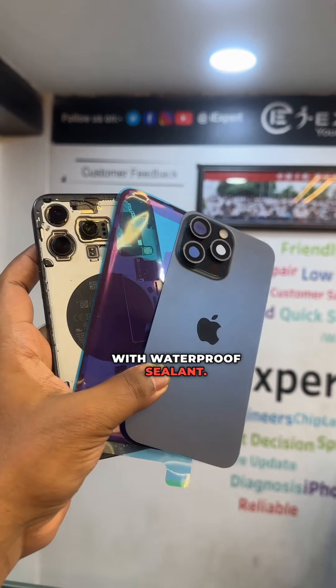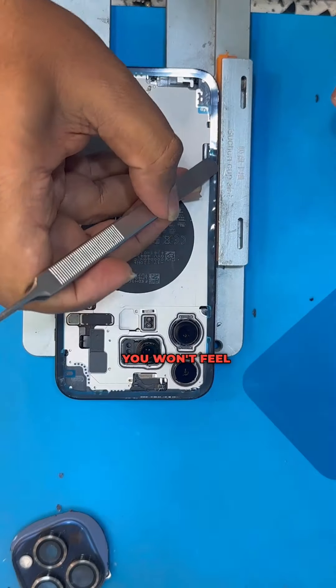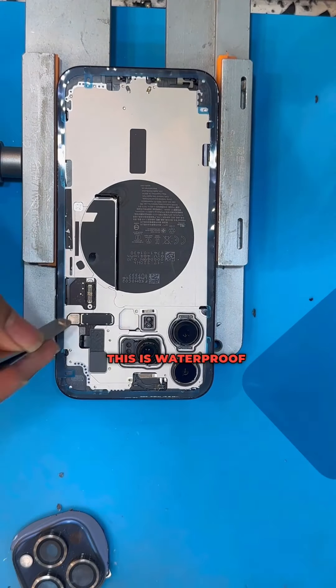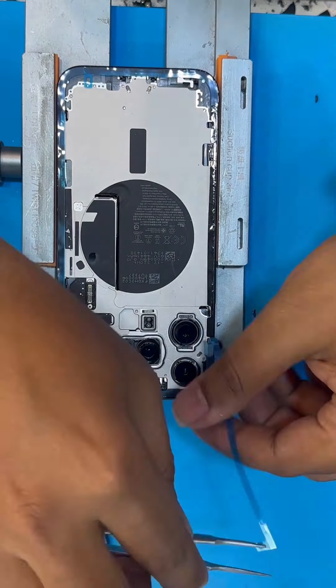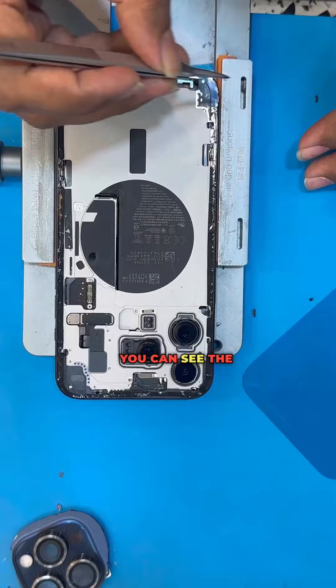You need to pack the AC back glass waterproof sealant. You can pack the AC waterproof. The phone is open and you can feel this — this is waterproof sealant, it is a blue color. This is waterproof.